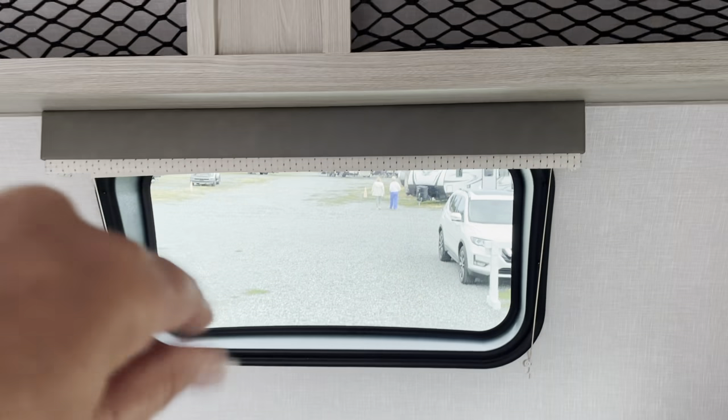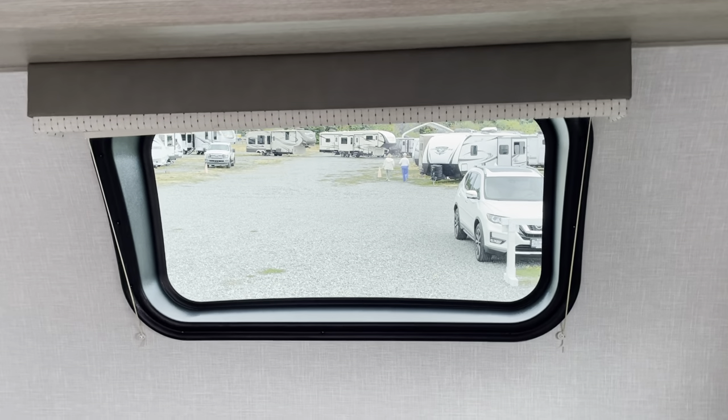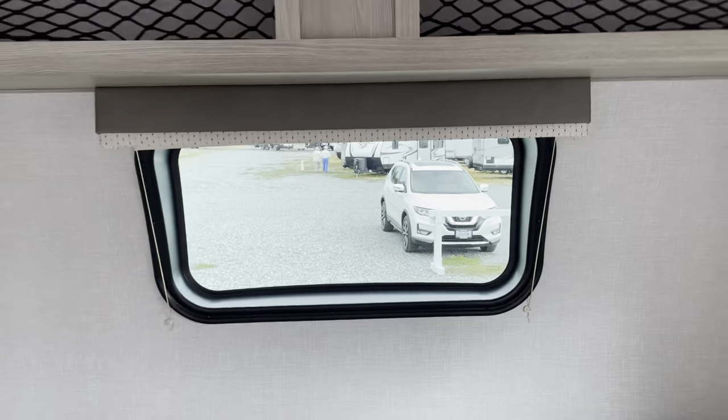We've got a nice front window — that window up front is windshield grade. Obviously people are concerned seeing a window up front, but it's graded to windshield quality.